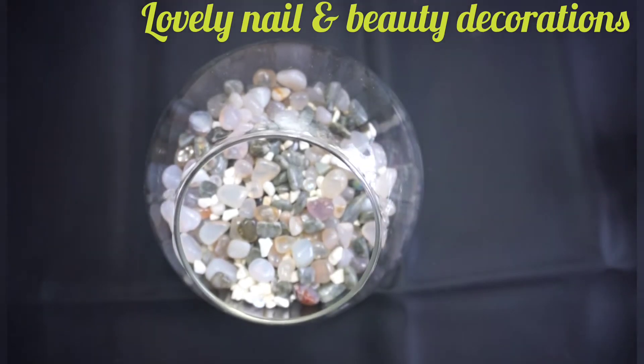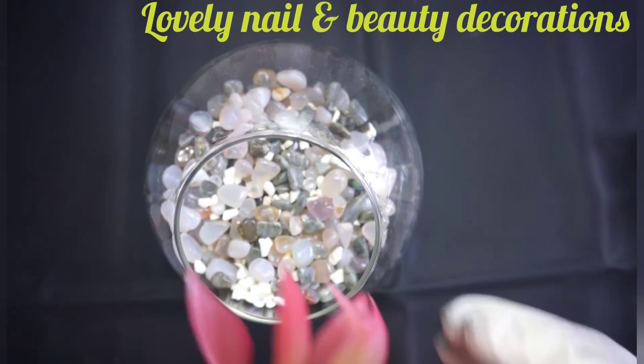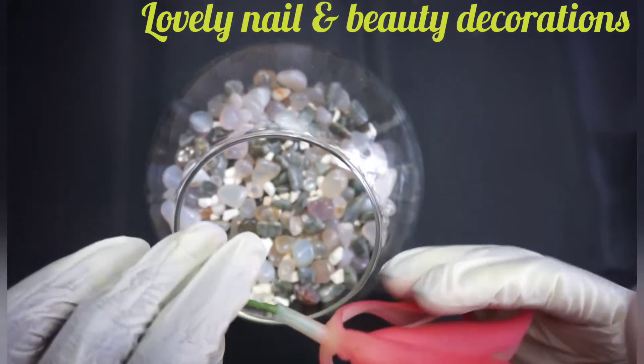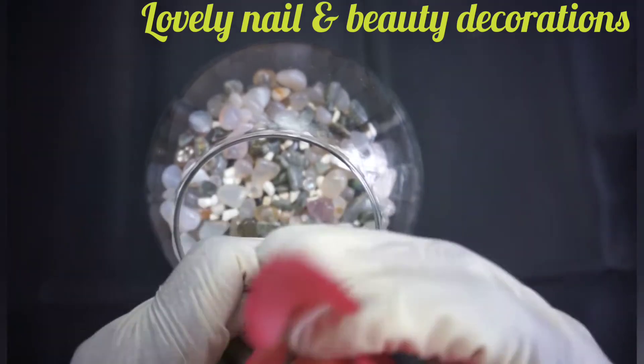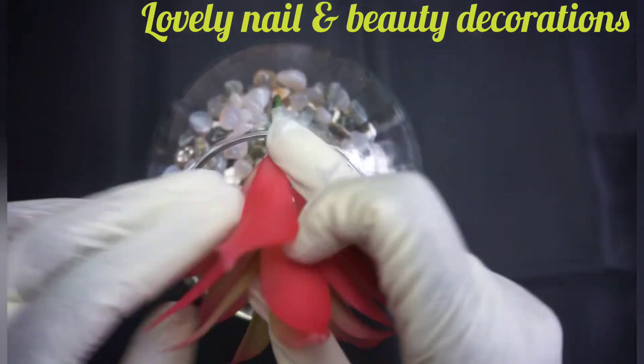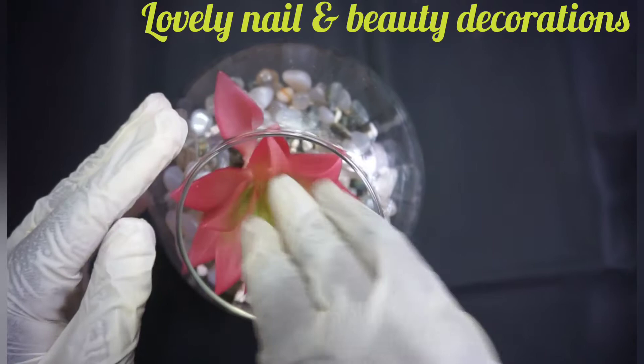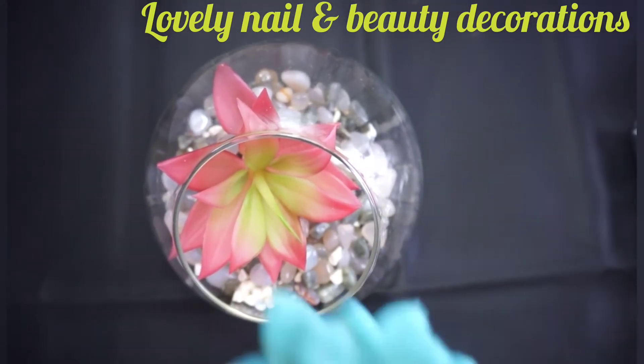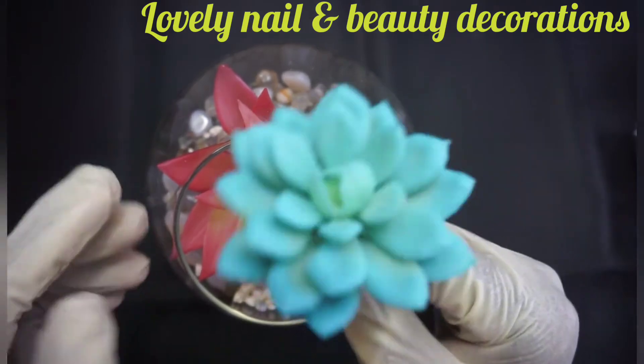Now I'm gonna use my artificial flowers. I'm gonna choose the bright red one because I would like to represent the ocean. I'm gonna put it inside, and I'm gonna choose this blue flower — the color is so bright.